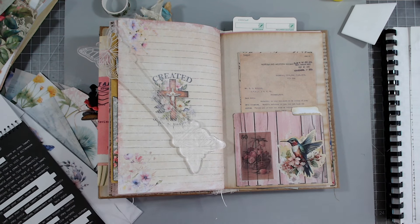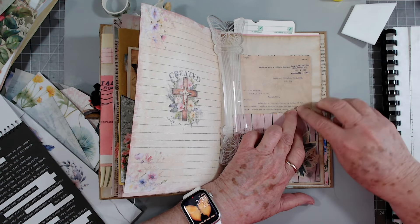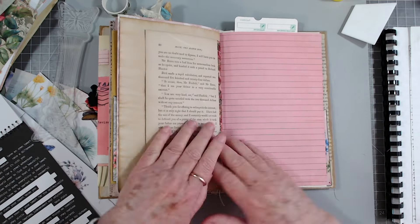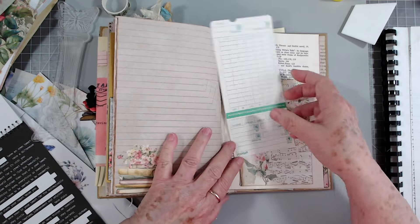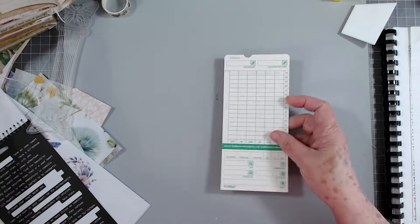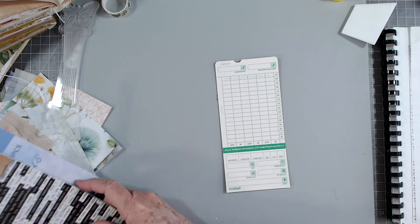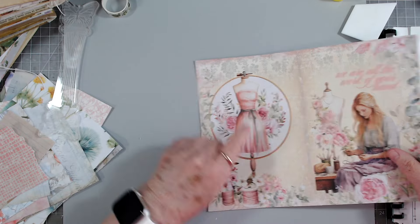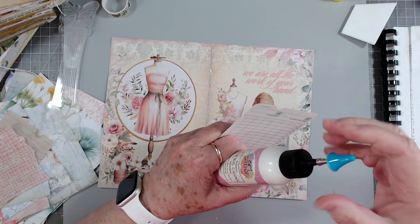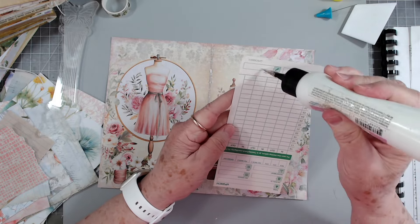Let's do this little one - it's from Tim Holtz and it just says 'be amazed.' Put that there. That one I'm going to leave for journaling, and then this I think I put there to go in that back pocket. So let's go ahead and find something to make to cover that tag. I don't think we've used this in here any, and I'm going to use my art glitter glue - this is very thick.